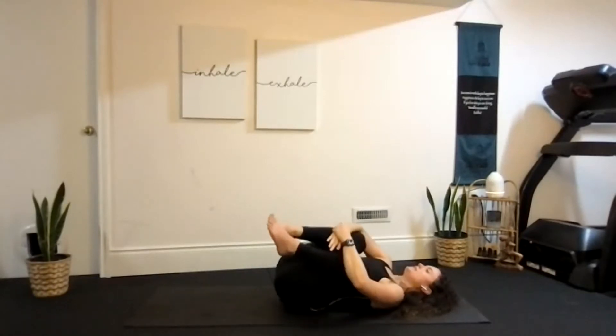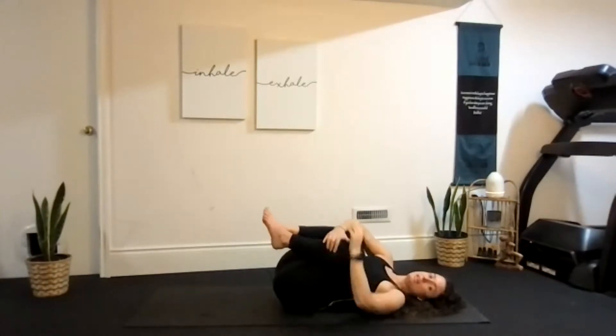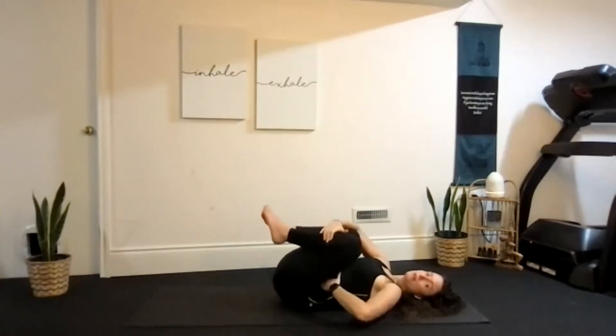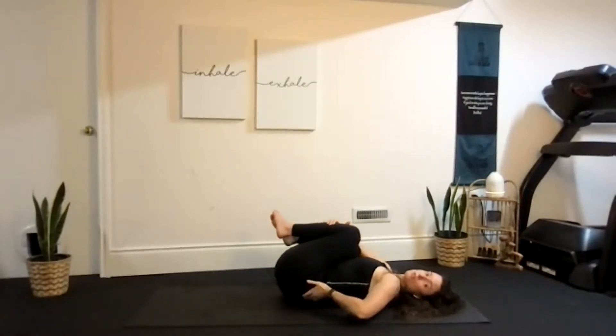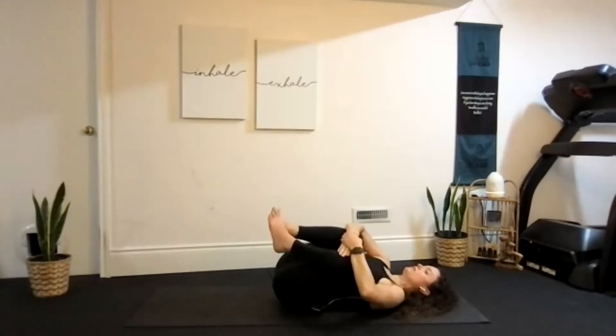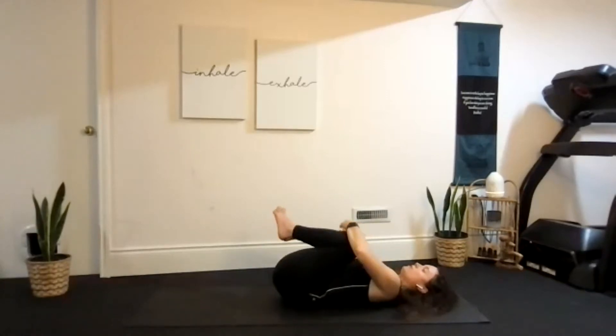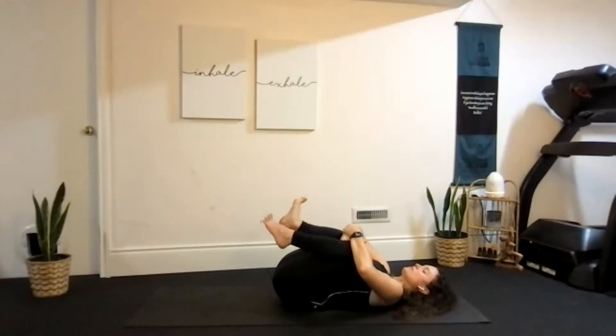Rocking right to left, side to side. You may be feeling a lot of sensation through your hips — there could be a bit of a pinching sensation, or you might be feeling a stretch through your back as you rock right to left. Notice what you're feeling; that's important to check in. As we continue to hug the knees into the body, let's roll our ankles, working out any cricks or cracks.